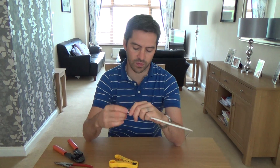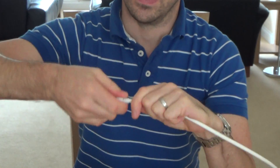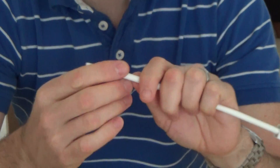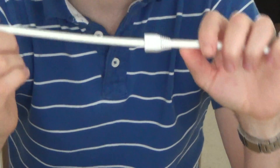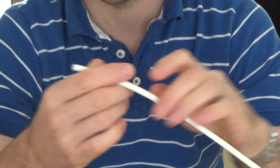First of all, make sure you put the strain relief boot on first. There's nothing more annoying than crimping your plug on, spending five or ten minutes on it, and realising you forgot the strain relief boot. You then have to cut the plug off and start again. So always put your strain relief boot on first - get into a habit of doing that.